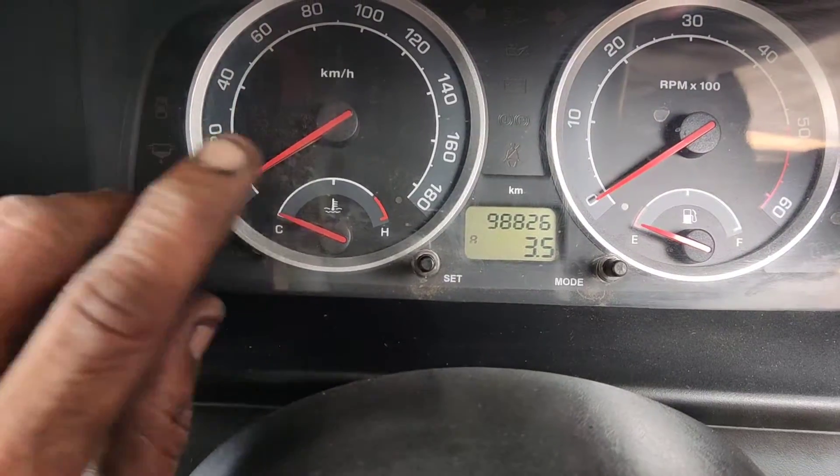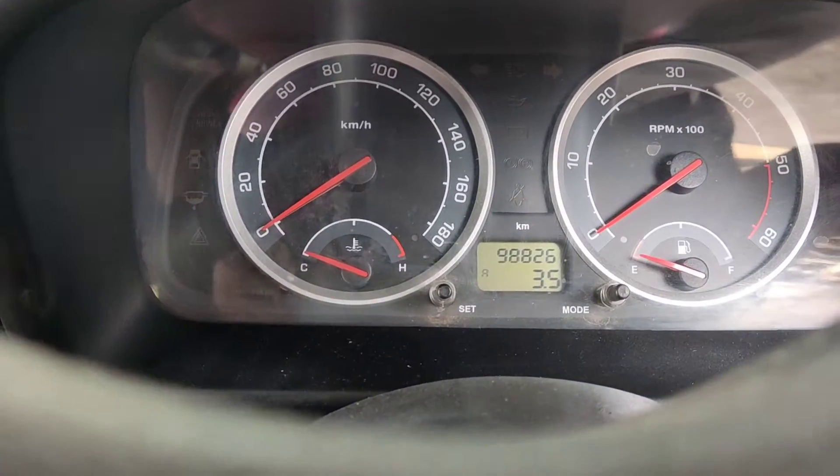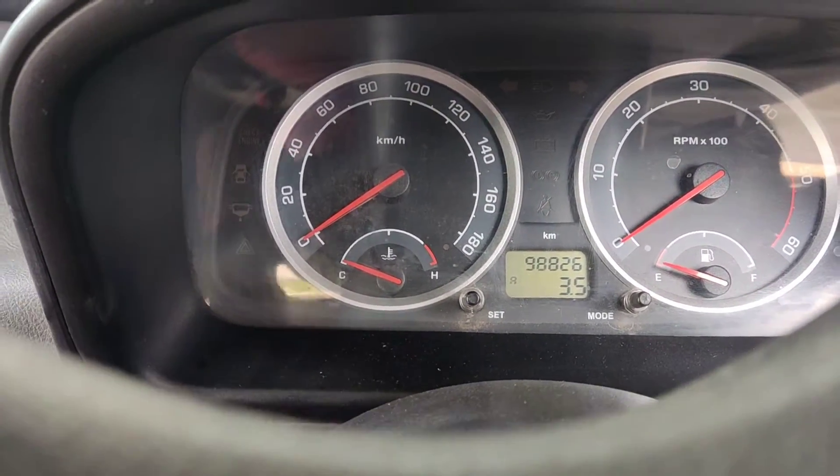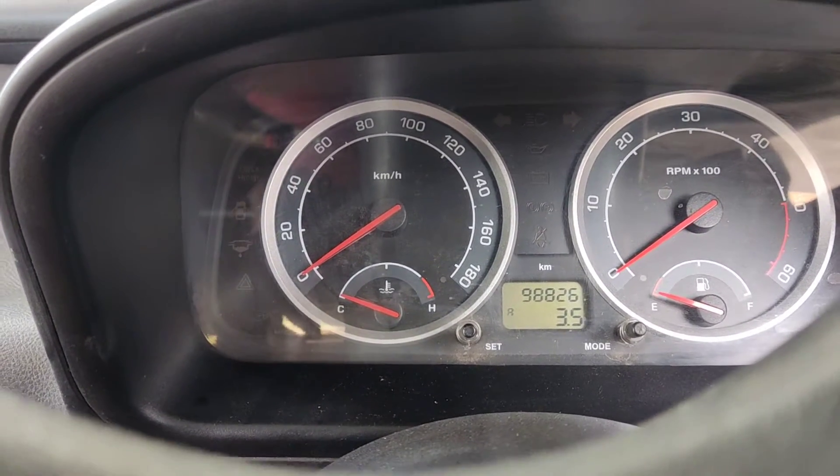Friends, in this model we have 98,000 km. We have a problem with the radiator fan assembly, and that's why we have a temperature increase in this model. We will change and dismantle the radiator fan.